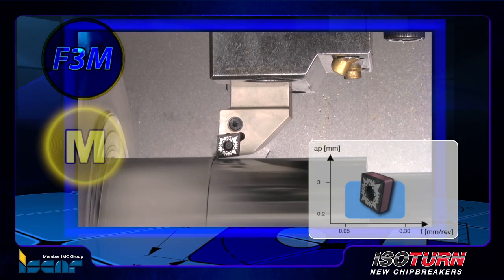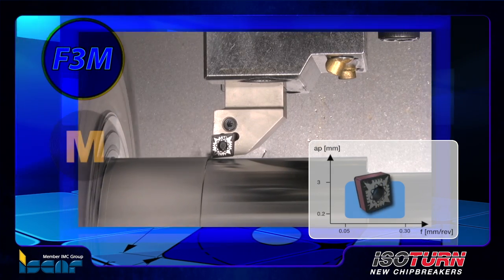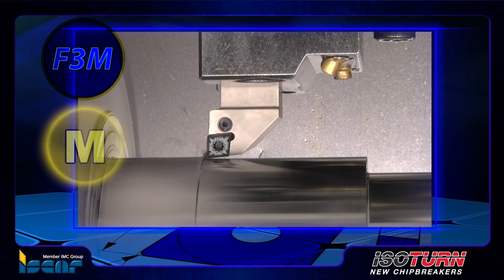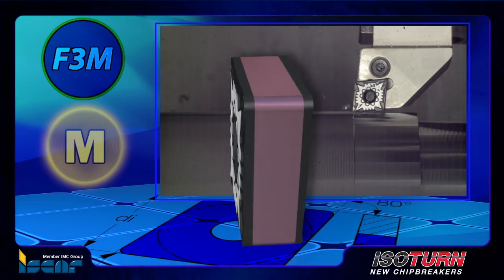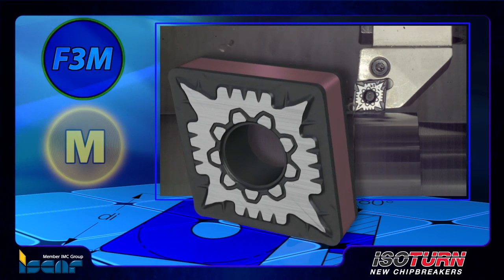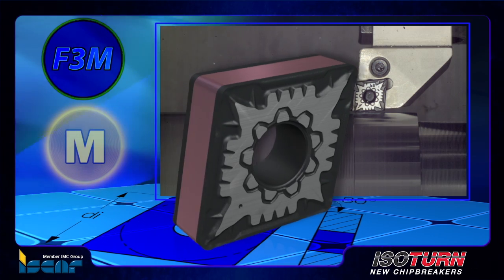The machining application area is 0.2 to 3 millimeters depth of cut and 0.05 to 0.3 millimeters per revolution feed. The double-sided insert with F3M chip former for finish machining of stainless steel features reinforced cutting edges and a positive rake angle for smooth cutting and low forces to provide better performance and longer tool life.